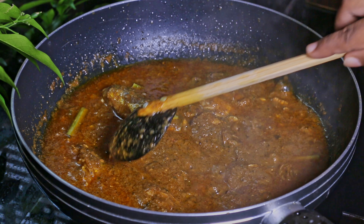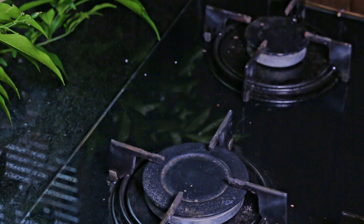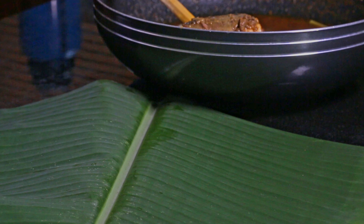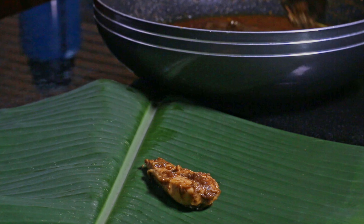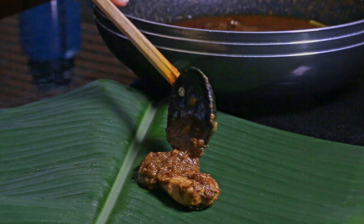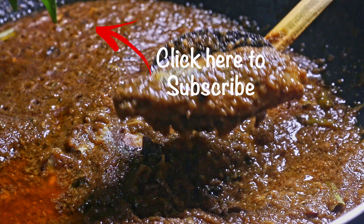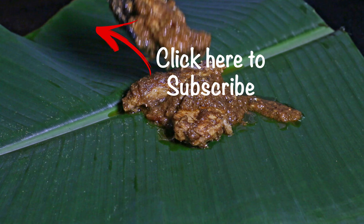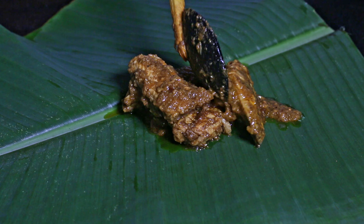I hope you will make this delicious salmon curry. If you have different recipes, share them with me so I can make videos about them for others to discover. If you like this video, give it a thumbs up, share with others, subscribe to my channel, and turn on notifications. Thanks a lot for watching!